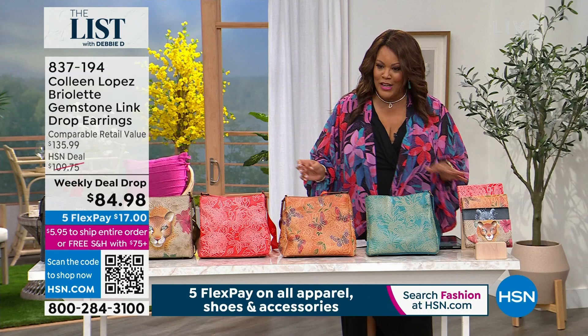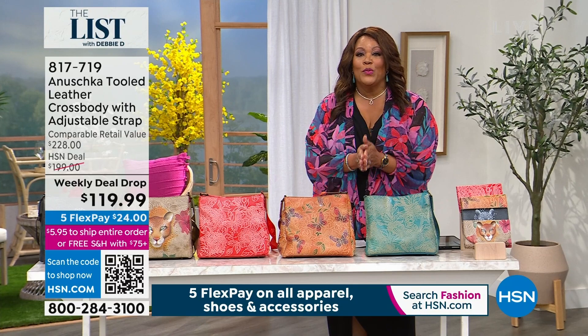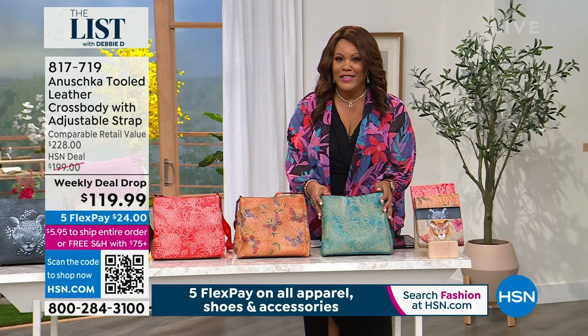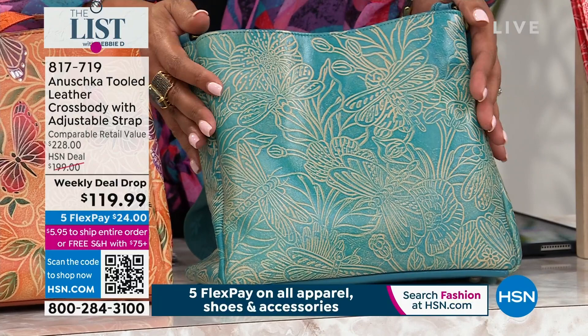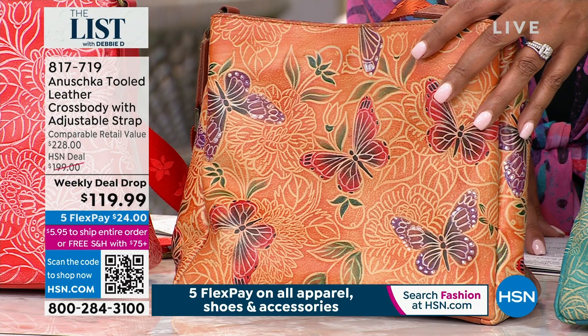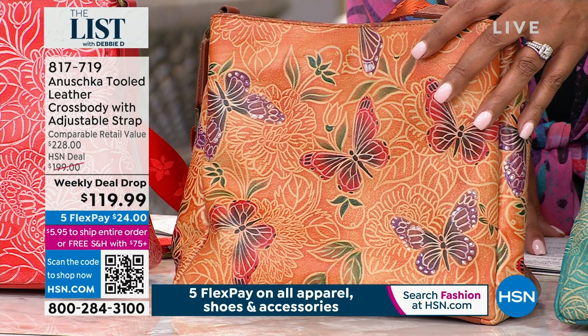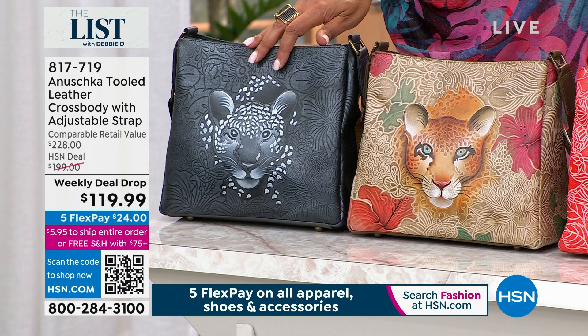If you are just joining us, somebody's going to want a $25 gift card — you can always shop and apply it toward that. We're showing you lots of looks you can wear on vacation. I would definitely take this bag — this is another weekly deal drop, a $228 premium leather bag, all hand-tooled and hand-painted by artisans. The first color is the dragonfly — a wonderful tooled dragonfly sea blue. Then the butterflies in multi and coral, plus two leopard options — Cleopatra's multi-leopard and Cleopatra's leopard in pewter.